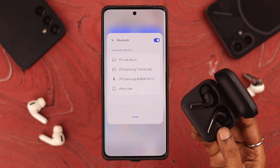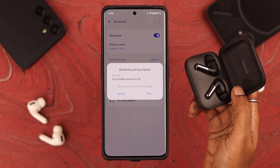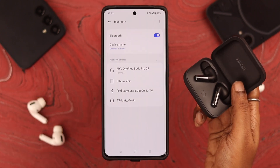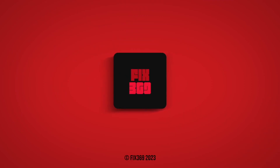If for some reason you still don't get a connection pop-up, go to the Bluetooth section on your phone and from the list of available devices you can connect your Buds Pro 2 from there as well. Let us know in the comment section if you were able to connect — we appreciate it, thank you for watching!